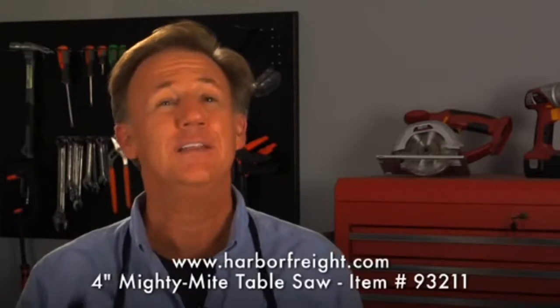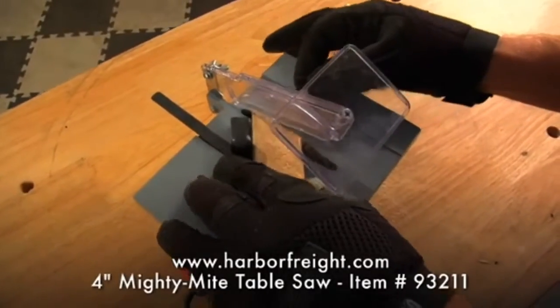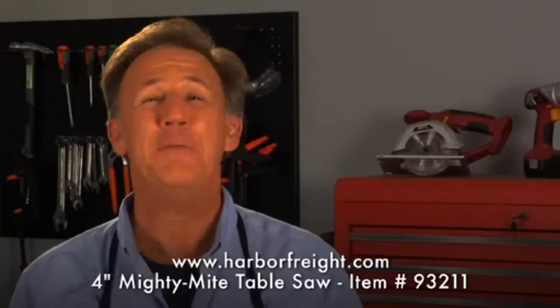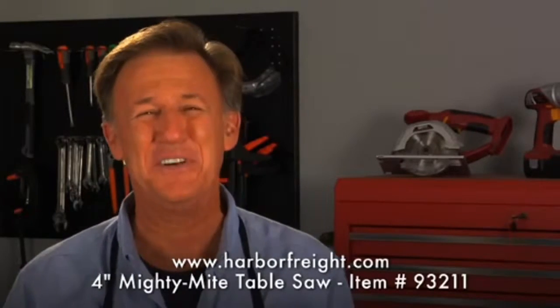Simple to use and more convenient than a full table saw, the 4-inch Mighty Might table saw is sure to become the go-to tool time and time again. I'm Pat and remember guys, with the right tool, you can do anything. Thanks for watching.